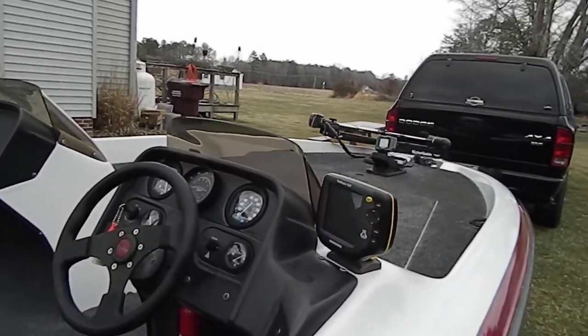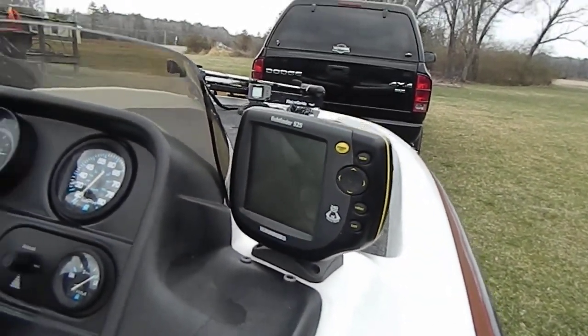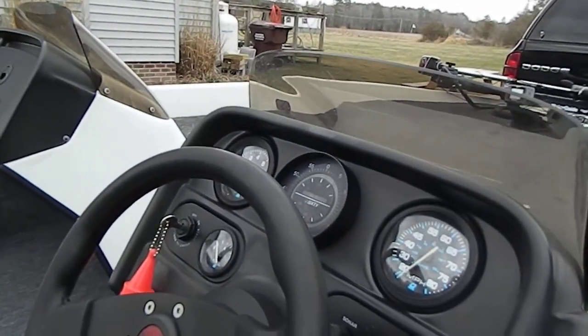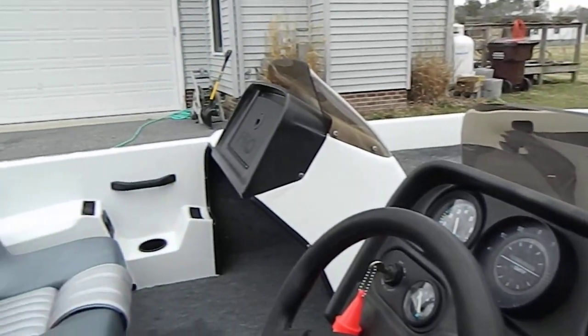It's got a couple of different fish finders. We've got the Fish Finder 525 at the driver's console. Also have the old standby Hummingbird in-dash depth finder.